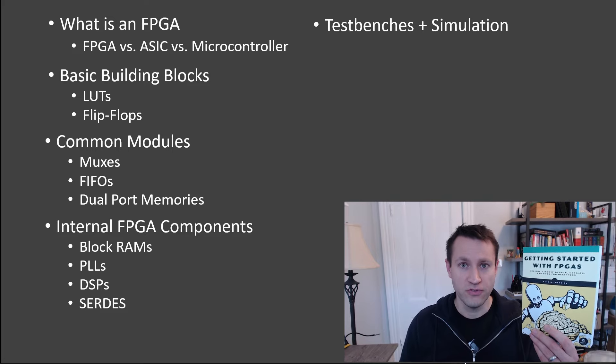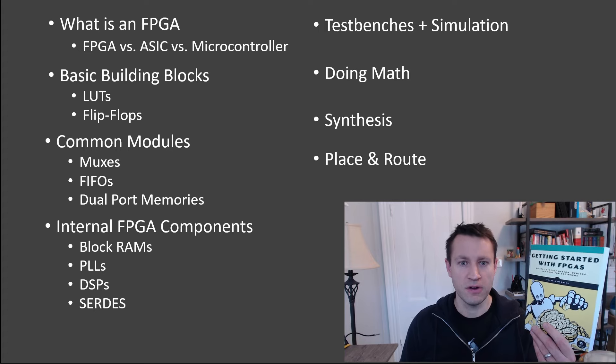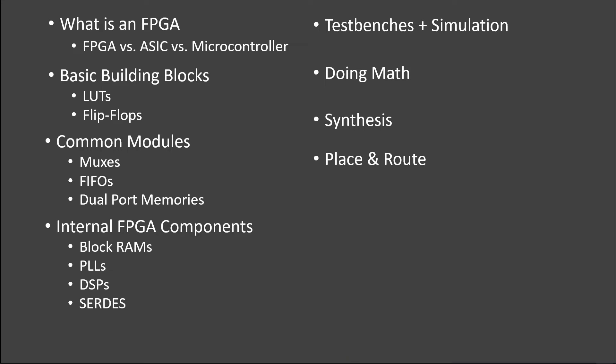I'll talk about how to write a good test bench so you can exercise your code before you program it. I'll talk about how to do math — multiplication, addition, subtraction inside of your FPGA. I'll talk about synthesis: what is it, how does it work, what is place and route, how do you program your device. I'll talk about how to cross clock domains successfully and how to avoid the metastable problems that you can sometimes encounter.